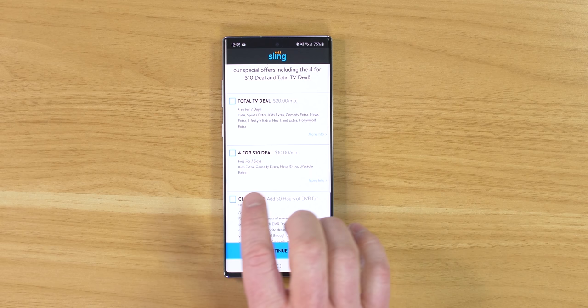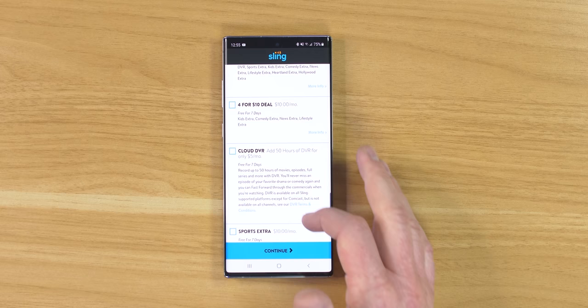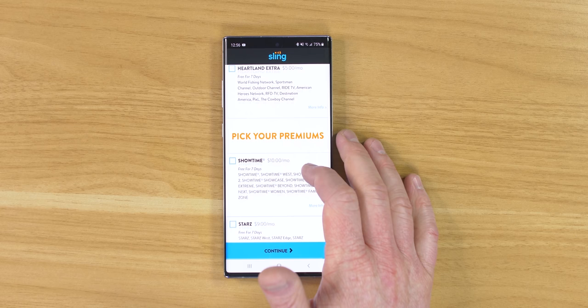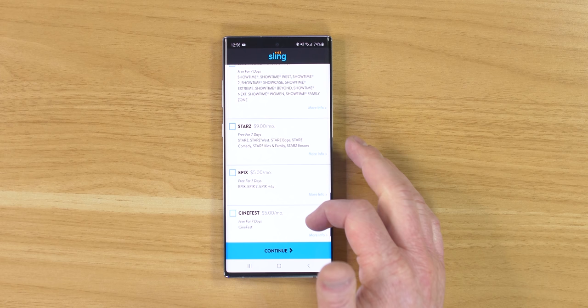You also have an option for cloud DVR — you can choose what it records and store up to 50 hours. If you're into sports, there's a sports extra, comedy extra, and kids options available individually. It's kind of like à la carte where you can choose exactly what types of things you want to watch. Down here you have a few more options like Showtime or Starz, each adding cost to Sling TV. For most people, the basic subscription is probably enough, and as you scroll through the list you'll see a ton of different options.